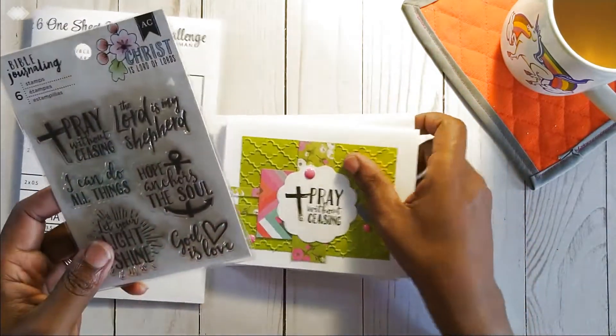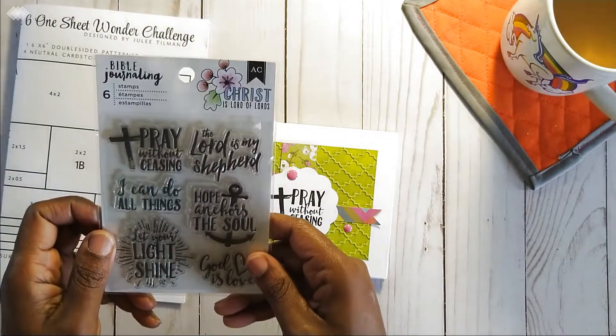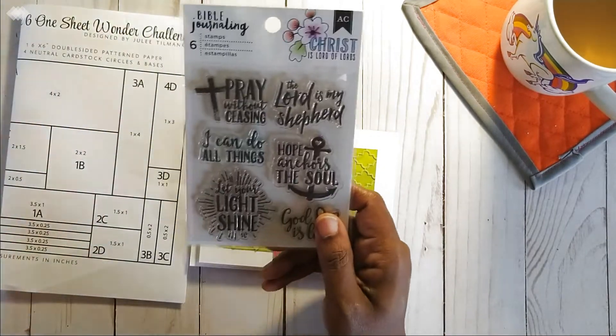I used the Bible journaling stamp set so that all of the cards I made would have a faith-based theme to them. That's by American Crafts — I think I picked this up from Tuesday Morning sometime last year.